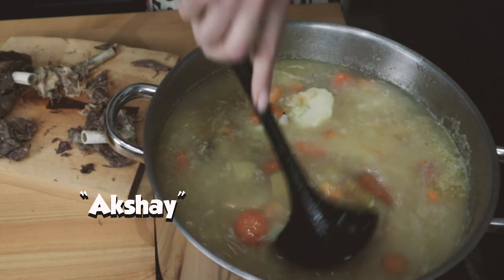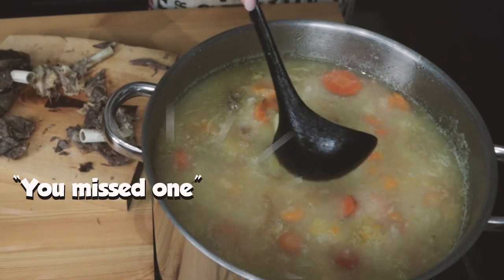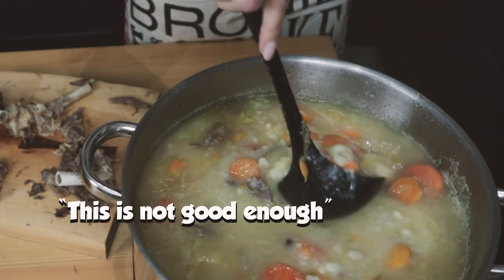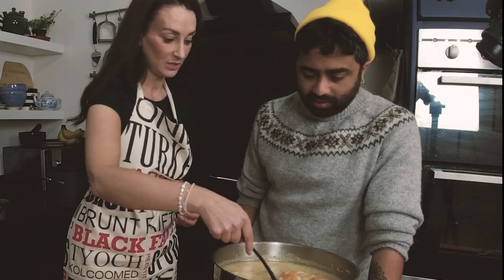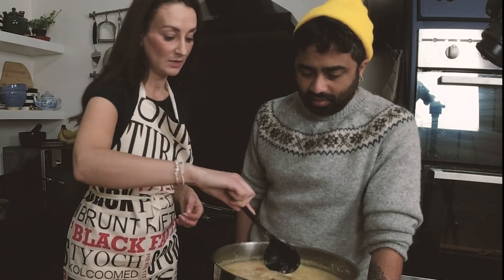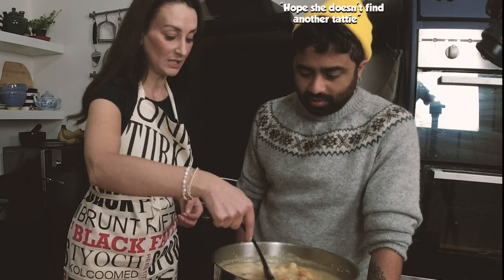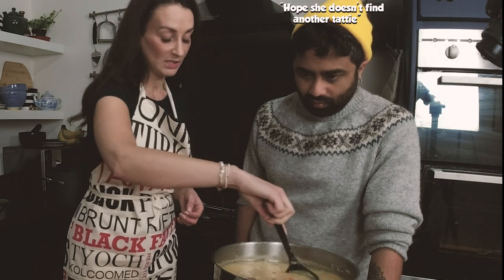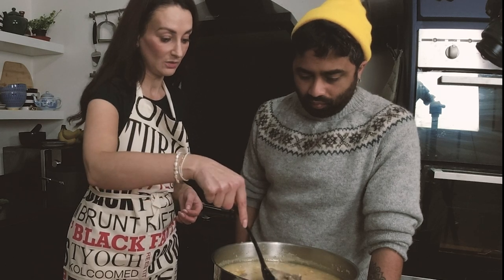I'm very excited. As you can see, that's kind of half mashed. So you've got some solid veg and the rest is all mashed in. And that's how I personally like it, and I've cut up some of the rest of the mutton and added it into the soup.